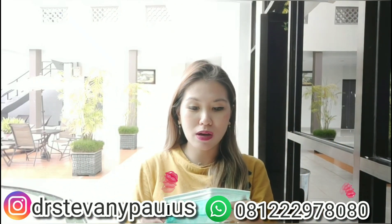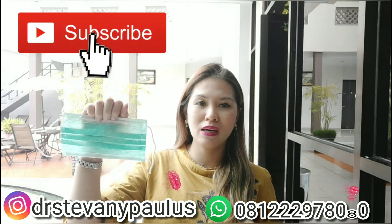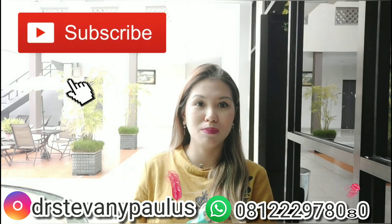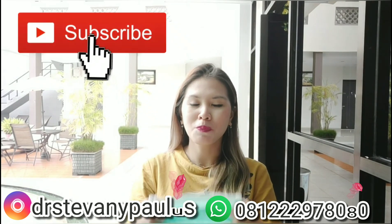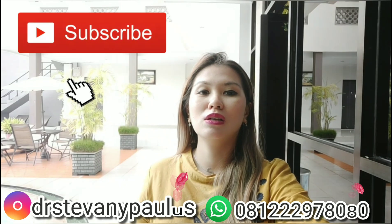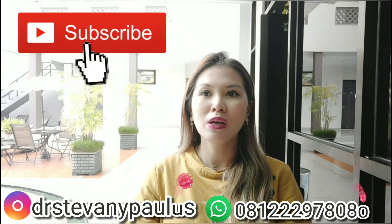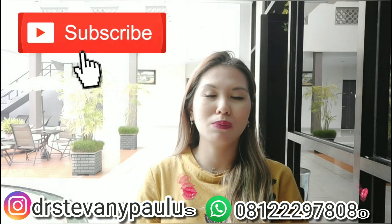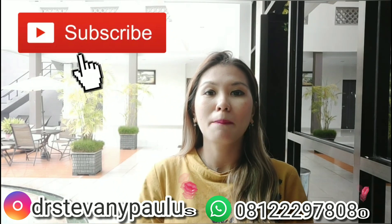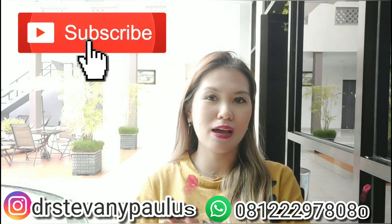Semoga video tutorial cara penggunaan masker ini berguna, karena sekarang lagi marak-maraknya virus corona. Jangan lupa untuk subscribe, like, dan komen video YouTube ini. Dan jangan lupa di-share kepada keluarga atau teman-teman yang mungkin masih bingung atau salah dalam menggunakan masker.